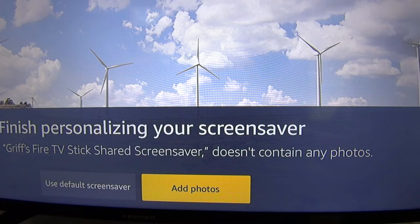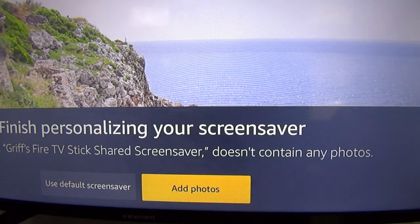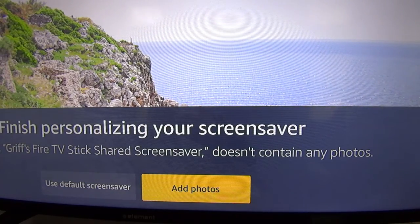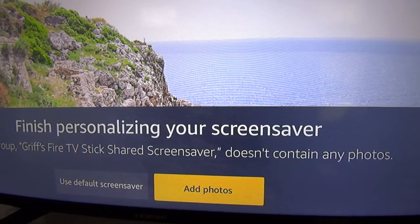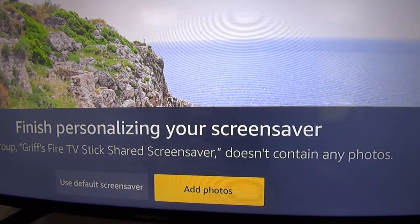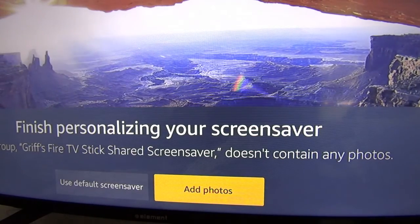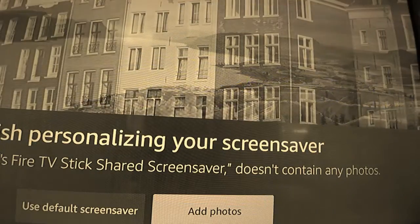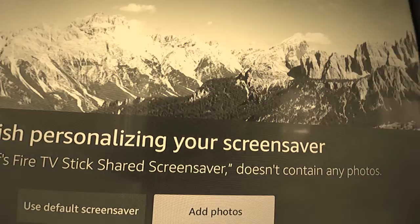This is a cool feature: it asks you if you want to upload photos to your screensaver. It will actually show you on the TV screen the app that you need to download from your app store — it works for either iPhone or Android. It's an app that shoots all your photos from your smartphone onto your screensaver. That's kind of self-explanatory; you don't need to spend too much time with that.